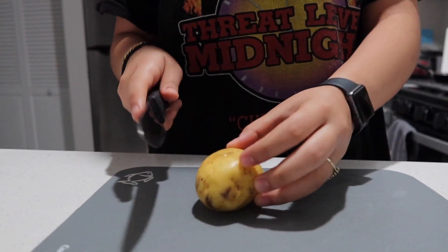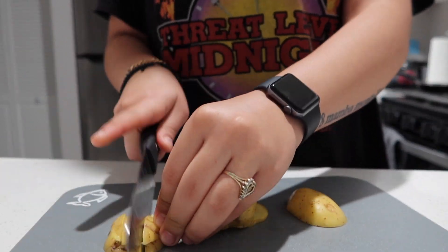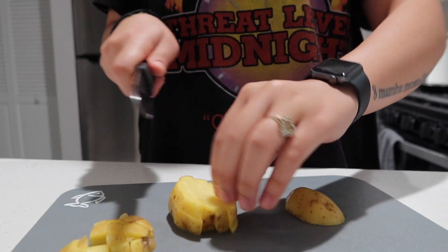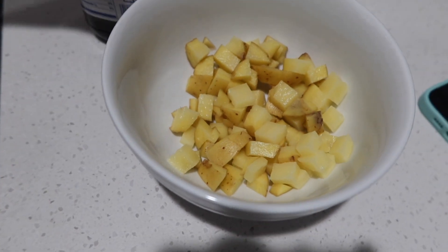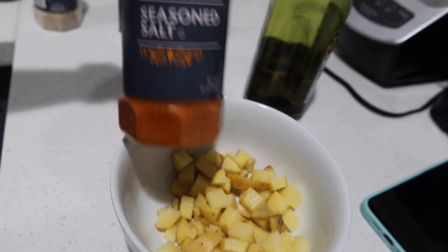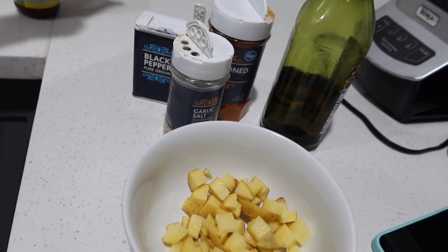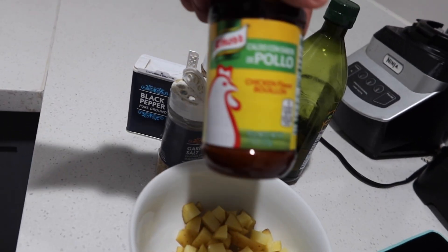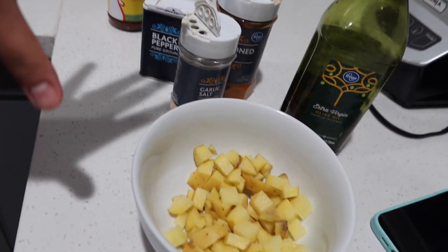I decided I'm gonna make an egg sandwich with some ham and cheese and some potatoes on the side. So right now I'm just gonna cut up the potatoes. Okay, so they're all cut. I'm just gonna season them really quick — seasoning salt, black pepper, garlic salt, and chicken flavor seasoning. And then I'm gonna add a little bit of olive oil to it so it can all stick together.